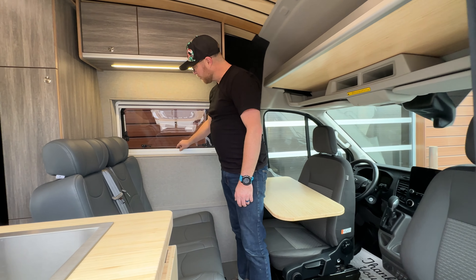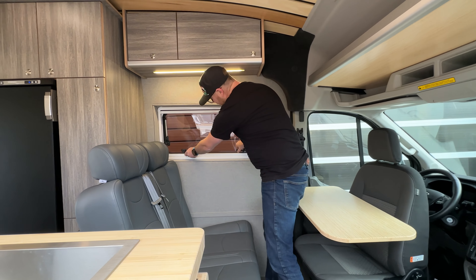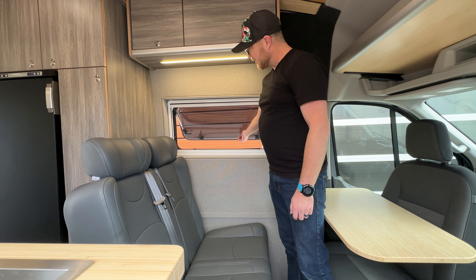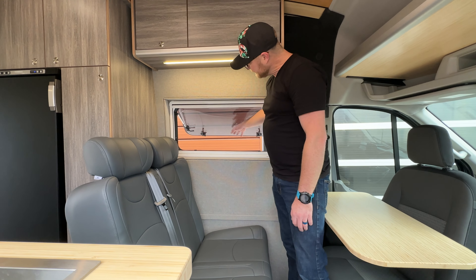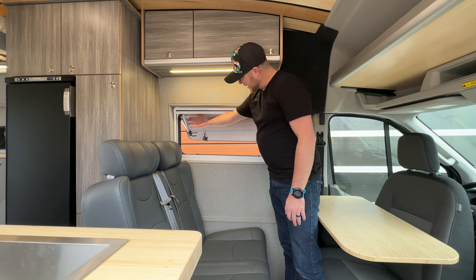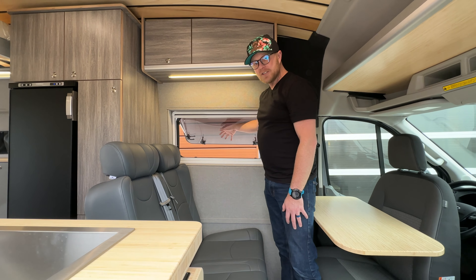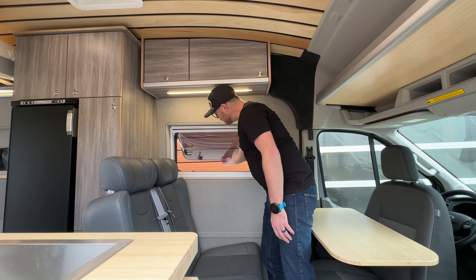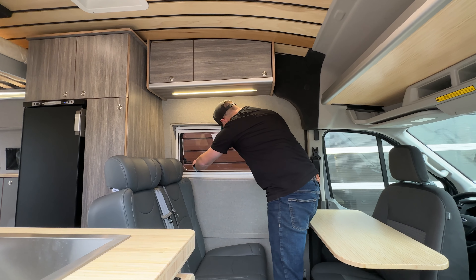Right here we've got our Broad Arrow windows. These are great because you have the blinds and the bug screen built in, but they also extend out awning-style as opposed to a sliding style. So even when it's raining out you can have these open and just put your bug screen down — great window, very happy with them.